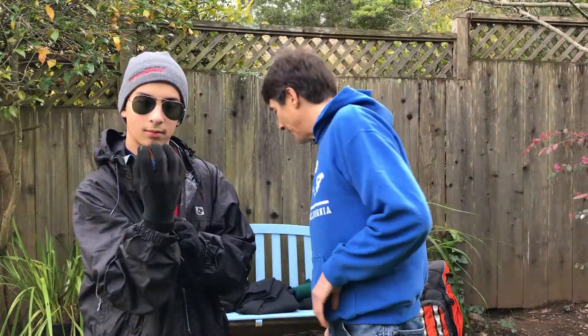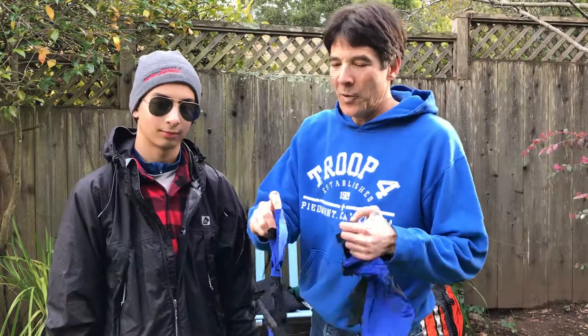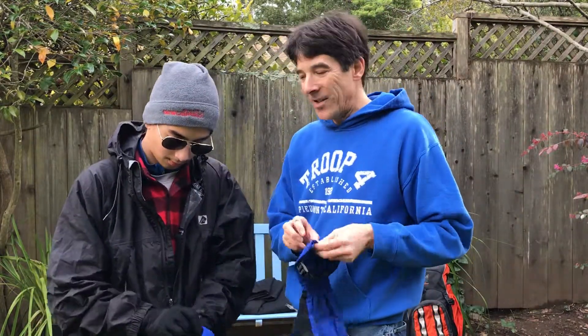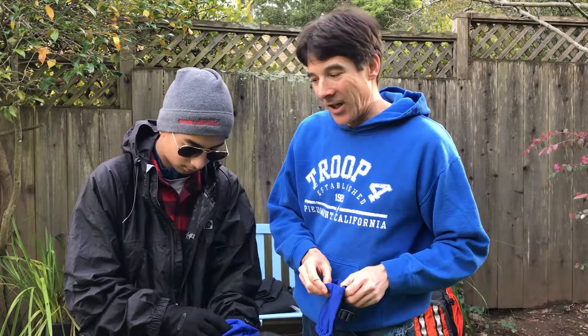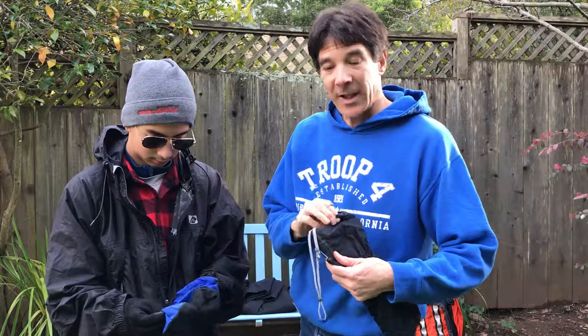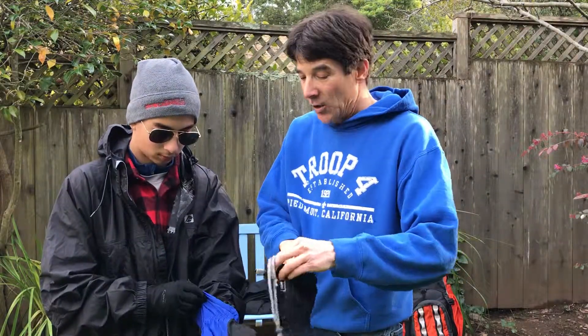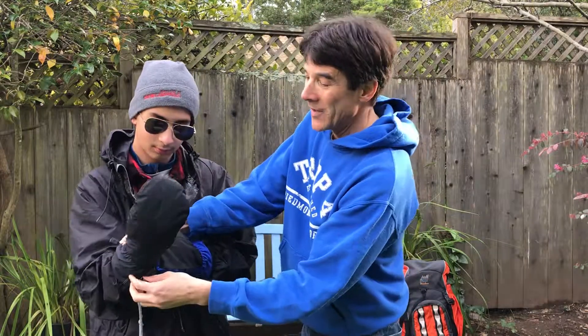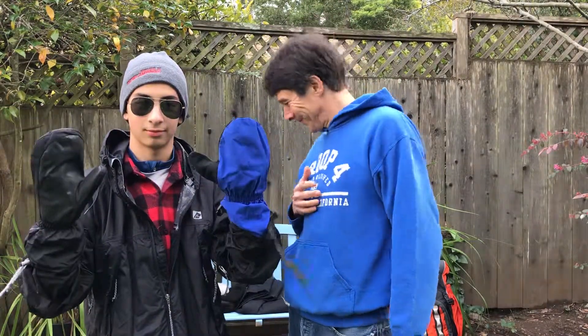Depending on the weather, liner gloves might be sufficient for when you're snowshoeing, but you might put some liner mitts over them if they're not sufficient by themselves. Alternatively, if your hands get really cold, you could put ski mittens over those gloves. That's all for this segment.